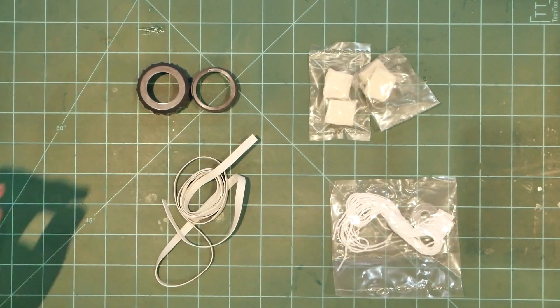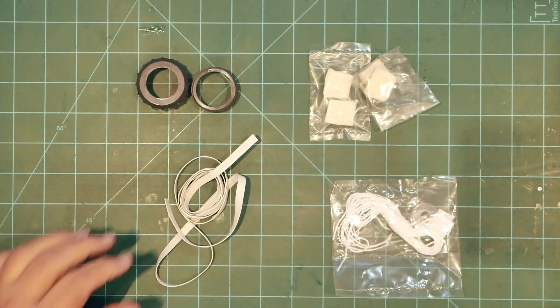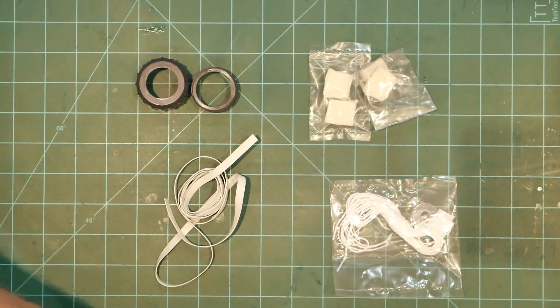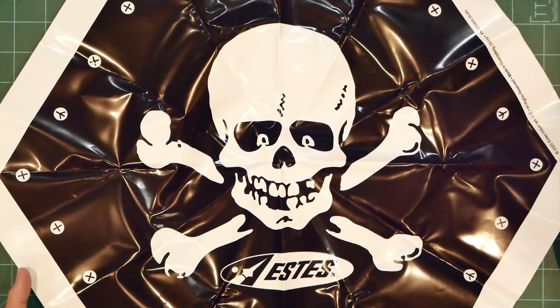The second accessory bag contains a screw-on motor retainer, a rubber shock cord, clay nose weight, shroud lines, and a really cool plastic printed skull-and-crossbones parachute.